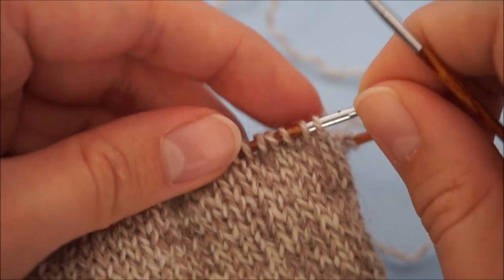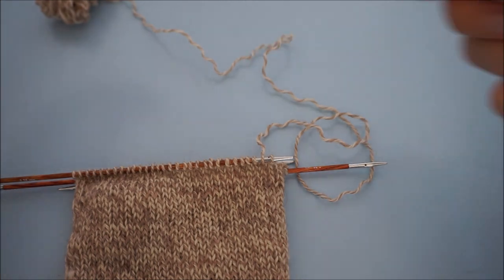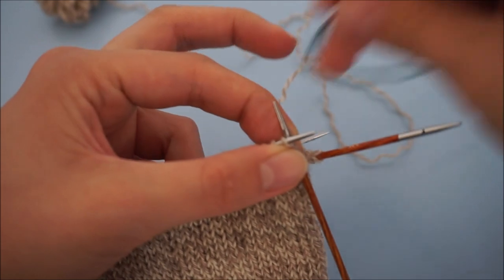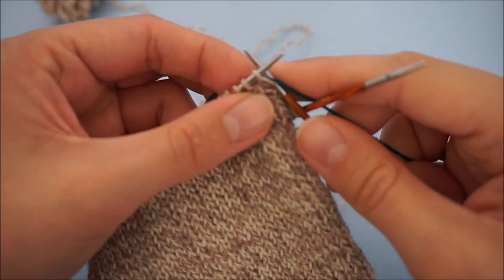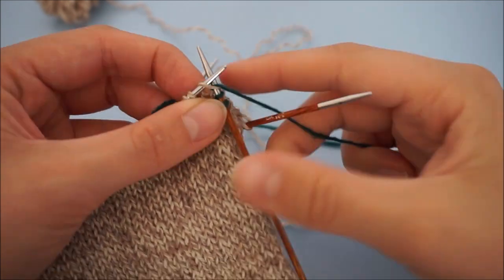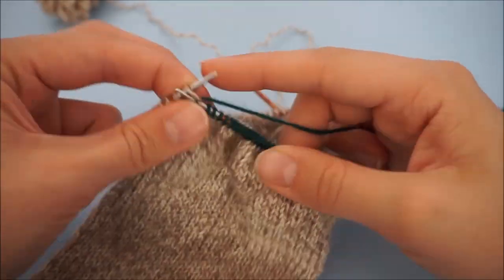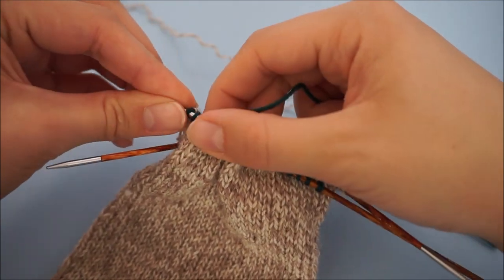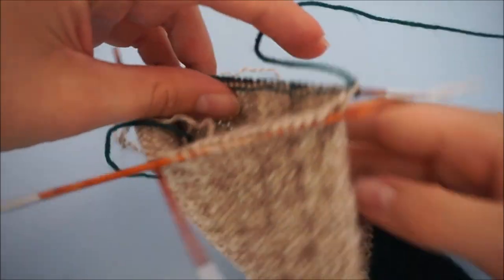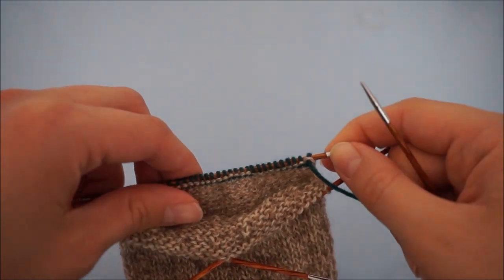Now I'm going to start with the first row of my heel. I'm going to use the contrasting color for that, and it's going to be all knit. So you knit all stitches of this row with the contrasting yarn. Now we've knit all stitches in the contrasting color. Now you're going to turn your work and work in rows — we're going to start doing the German short row heel right away.